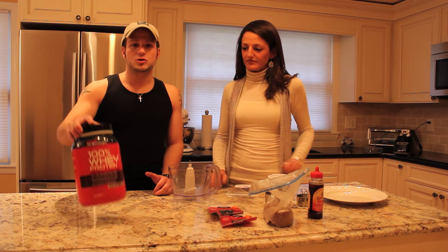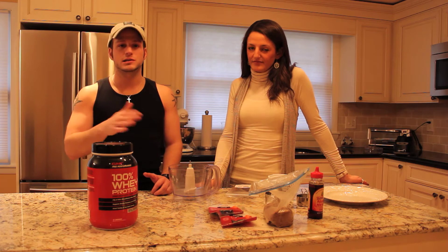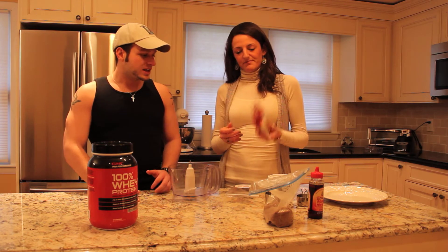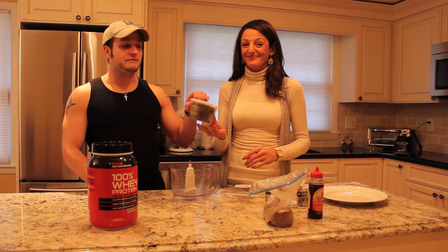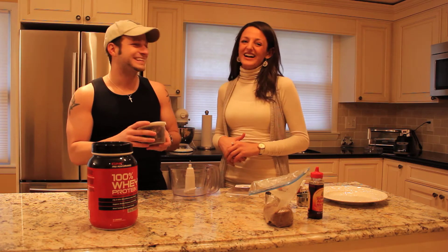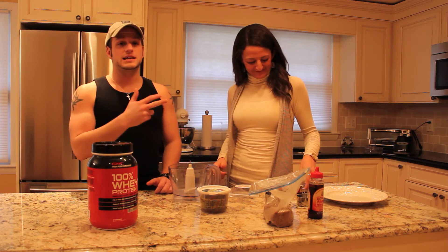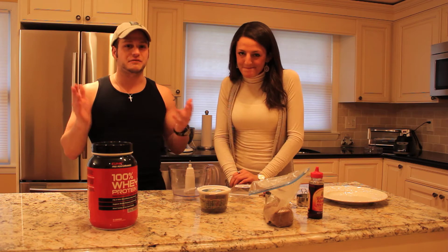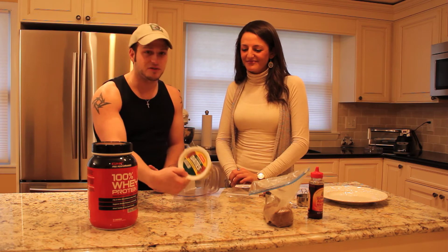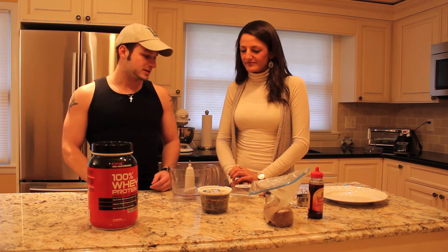We're gonna add in some GNC 100% whey protein — high in protein, low in fat, low in sugar, and it tastes great. We've also got almonds. And you guys would be proud of me — this Saturday I finally got a date for Saturday night. I actually got 20 dates — the fruit kind — though I forgot to get them at the bulk section of Whole Foods.